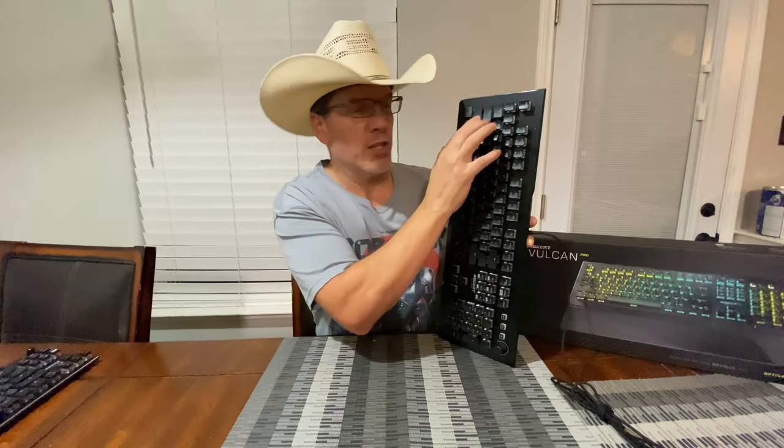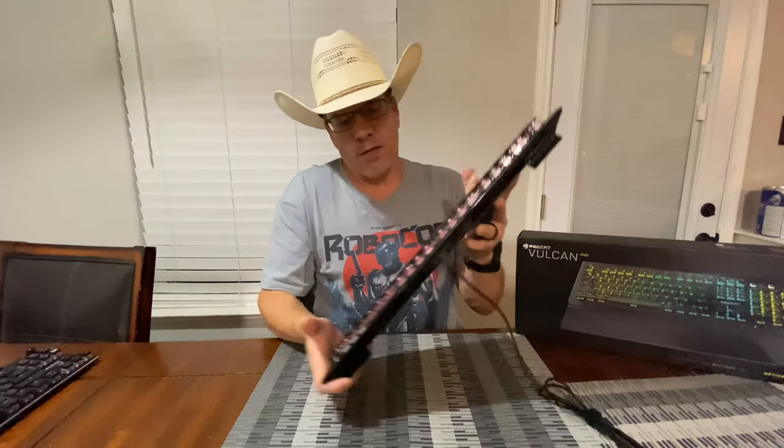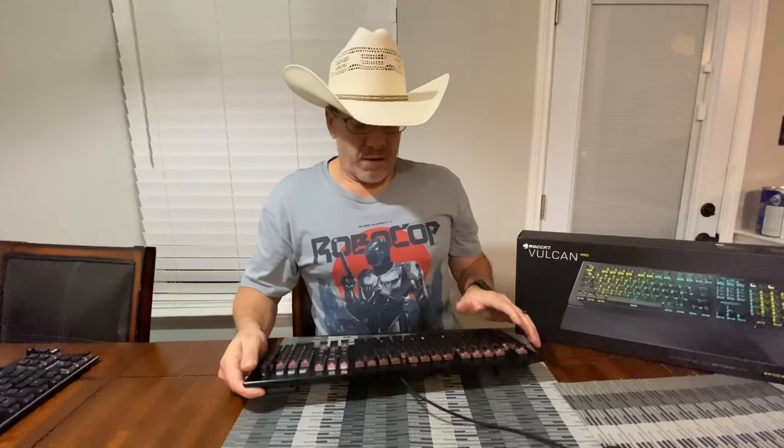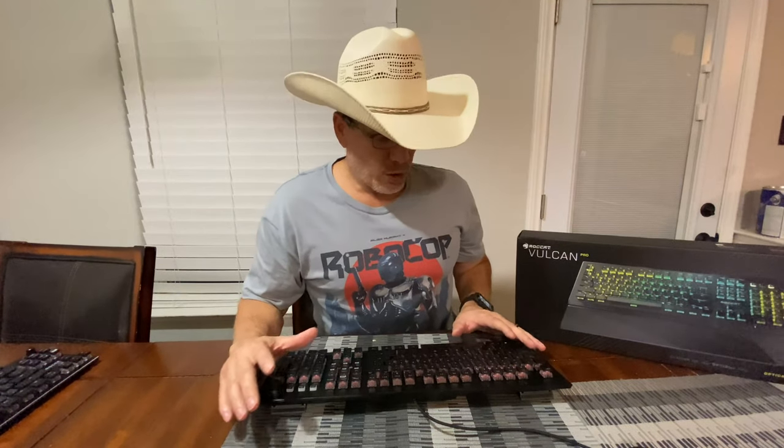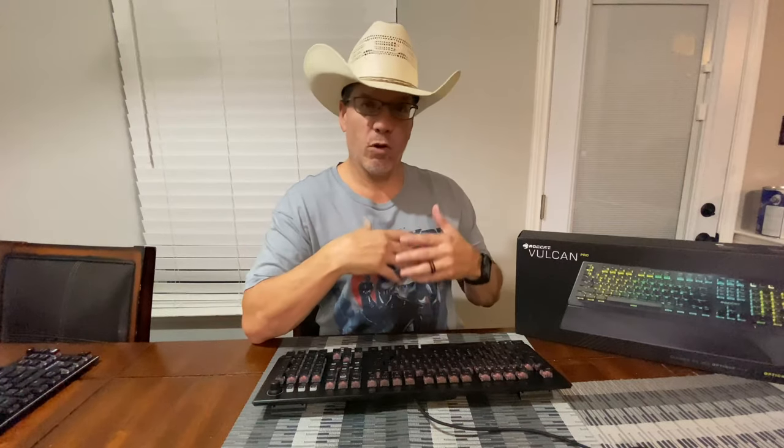I'm not a fan of the ABS — I kind of wish they'd gone with double-shot. Just something about these ABS keys that nobody likes: you don't like getting the greasy film on them and the smudges, and they start to wear differently. They don't have that protection like you get with double-shot keys. To be quick and honest, that's the only negative I have about this board — those ABS keycaps. The rest of this board is phenomenal, like all the other Vulcan line. I absolutely love the ROCCAT Vulcan keyboards — by far the best. I've used Corsair, SteelSeries, Logitech, I've had them all. These have been my favorite keyboards.